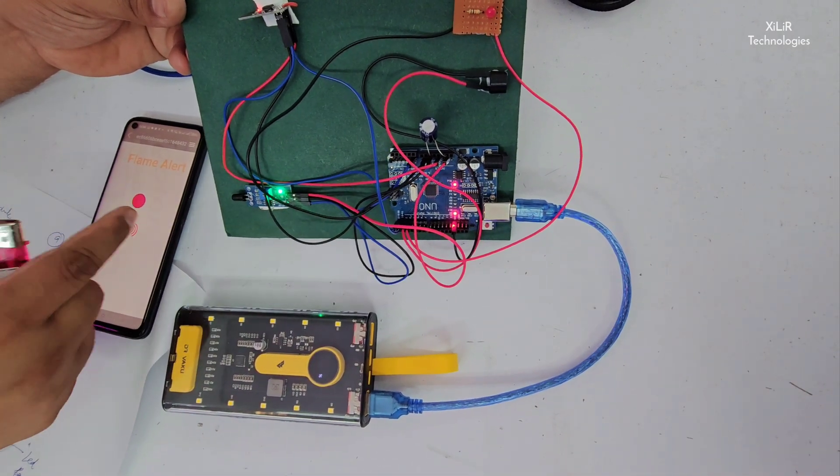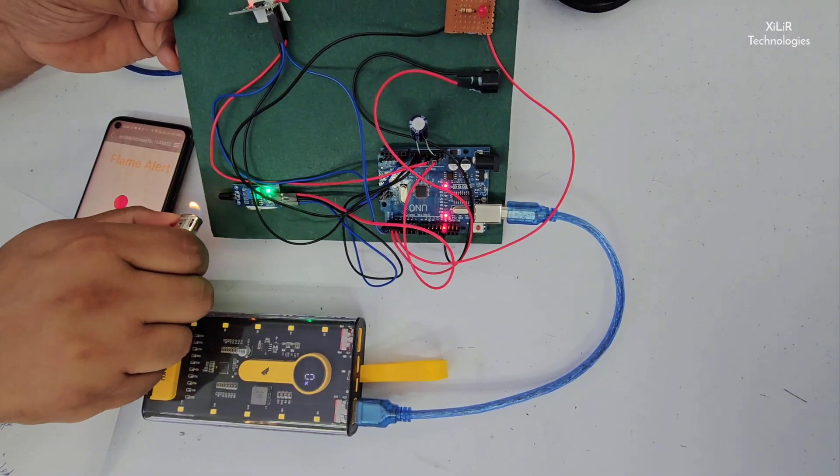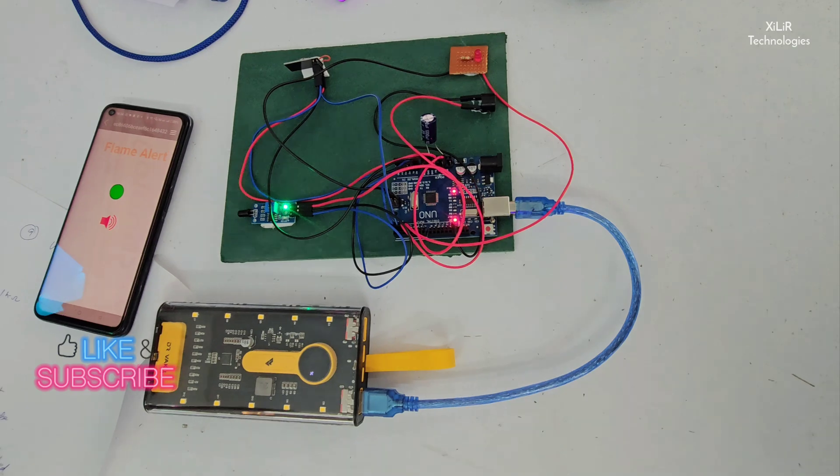If fire comes, the device will make sound. That's the project.